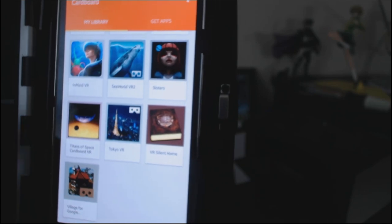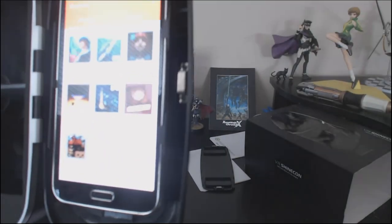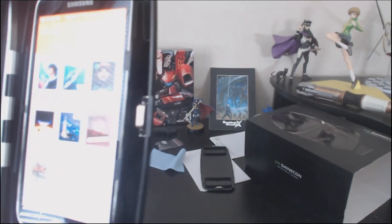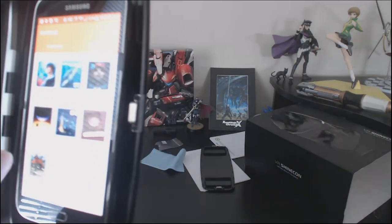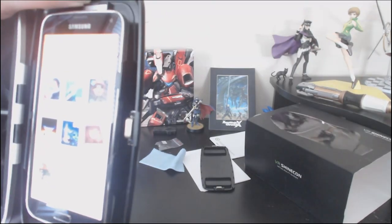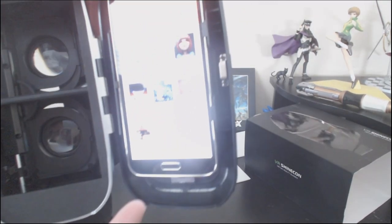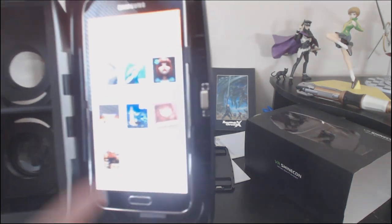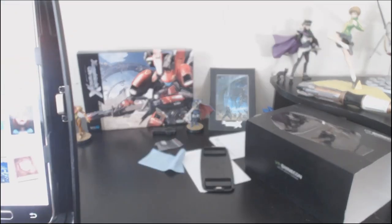I have downloaded a couple of apps for your viewing pleasure. Let's try one of them out. Tokyo VR is kind of lame — it's just sort of a 360-degree photo, so that was kind of a waste of time and a bit of a disappointment. I was planning to do this whole thing where it's like, have you ever wanted to go to Tokyo? Well, now you can. But no, actually it's just one single 360-degree photo, and that's really lame.